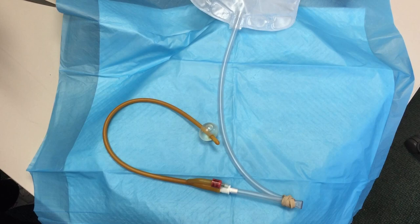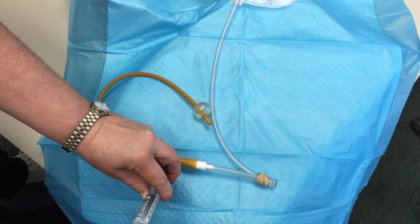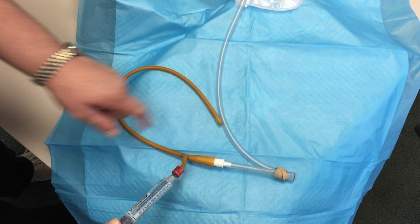When you come to your scheduled voiding trial appointment, our nurse will remove the catheter and leave the bladder with urine inside of it. She'll remove the catheter by deflating the balloon, and that's done by sucking water out through a balloon port. Notice that the balloon is shrinking at the tip of the catheter. At this point, the catheter will slide right out comfortably.